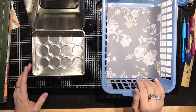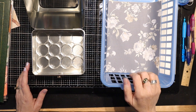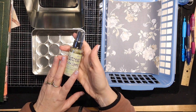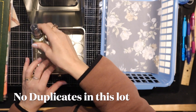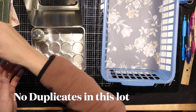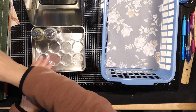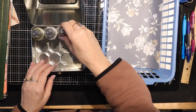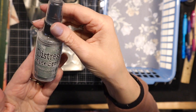Hey peeps, Candice here with Cam's Only One Life with another de-stash. I've got these Distress Oxide ink sprays and I have a ton of them — I love spray inks. They're my favorite way to get color on a page, but I never actually used these.